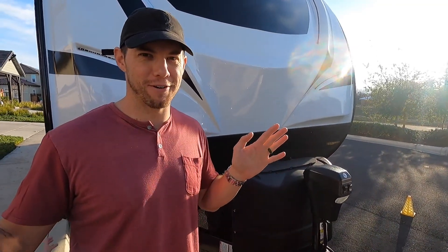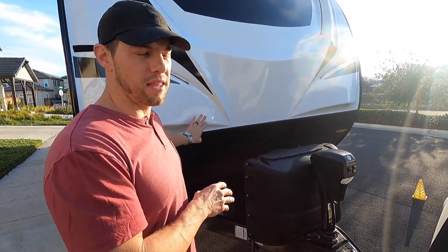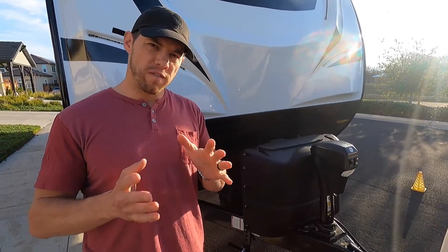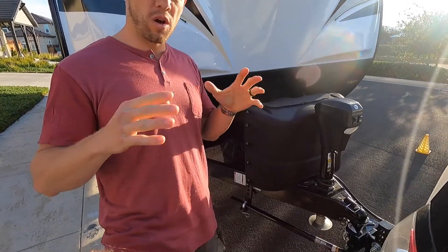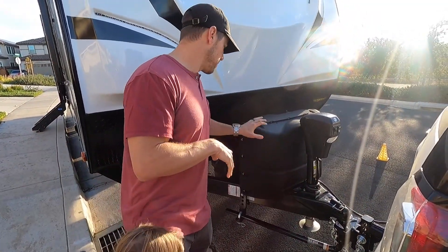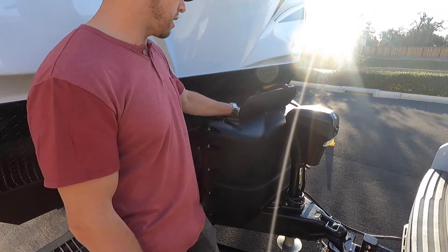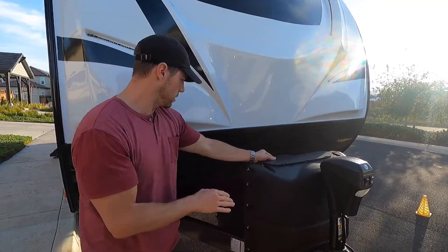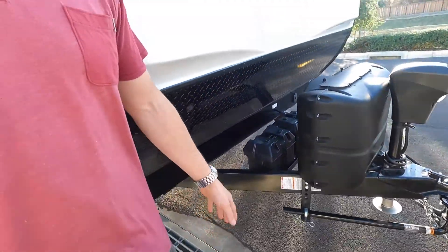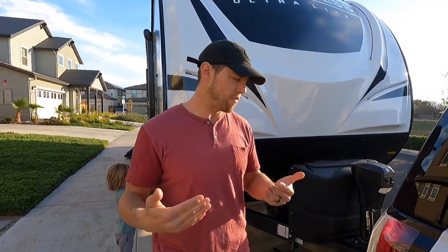Kid interruptions will probably happen three or four times in this video. This is our 2510 BH from Heartland Wilderness — 25-foot cabin length of the coach, just under 30 feet for the hitch itself. It weighs about 5,800 pounds dry, so with no water, no supplies, no add-ons. The trailer came with two filled 20-pound propane tanks with a cover, and two 12-volt deep cycle batteries installed, which is great — a lot of times you'd only get a single battery.